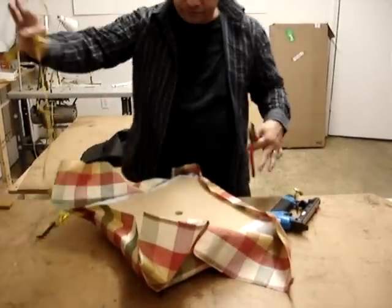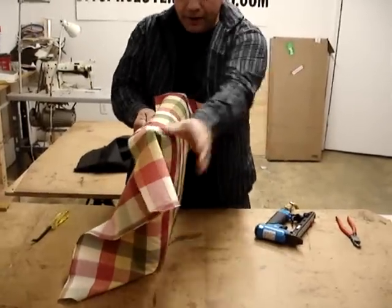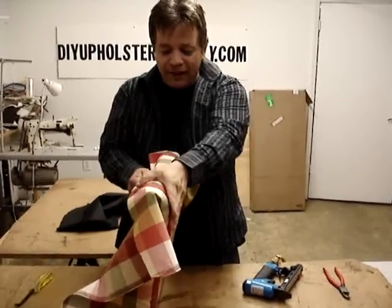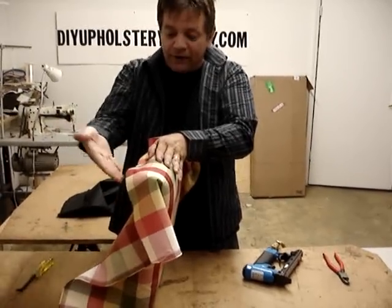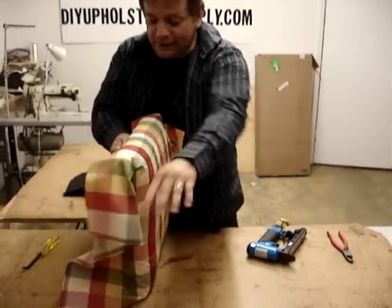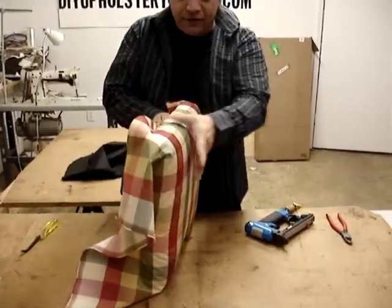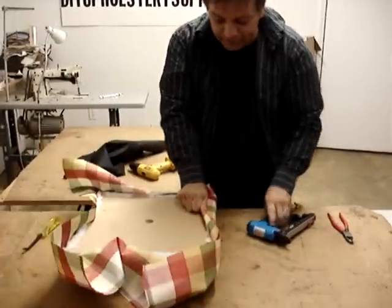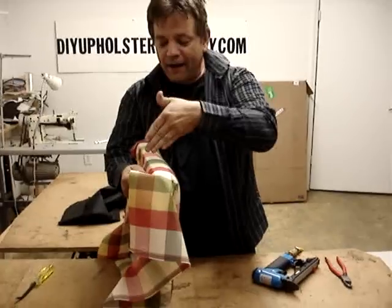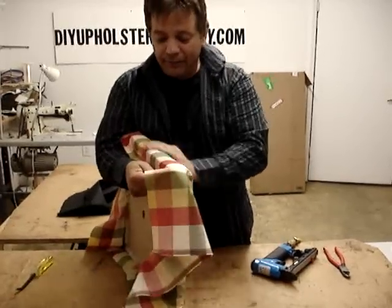I'm going to pop this front staple again so I can get it exactly where it's going to be for the finished look. I'm using the cup of my hand right here — hold your hand up like this and put your hand on the fabric. That helps you feel any bump and keeps it straight. Grab your fabric like this, not like this — you'll never get a good job doing it that way. Watch your lines. Work from your center out — always work from your center out. Always pull down at an angle so you're not going to have wrinkles; pulling like that keeps the fabric nice and clean.